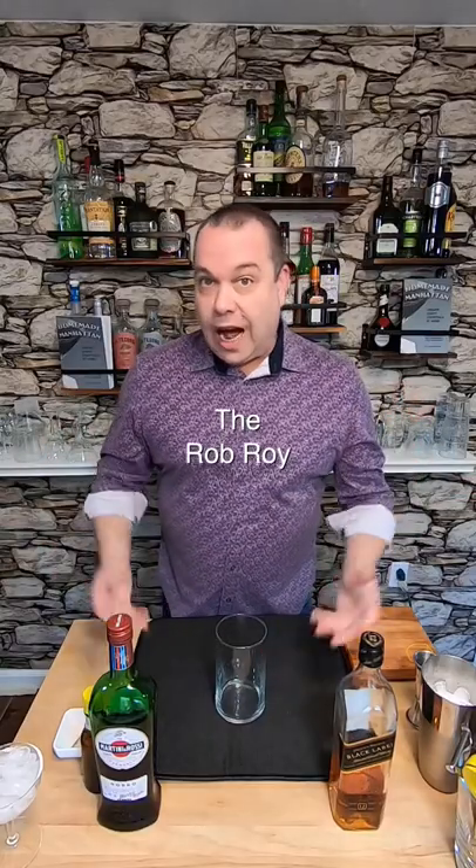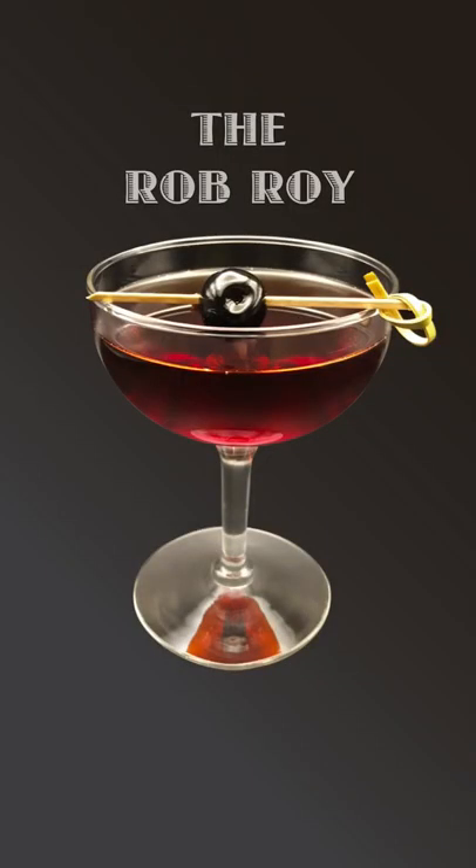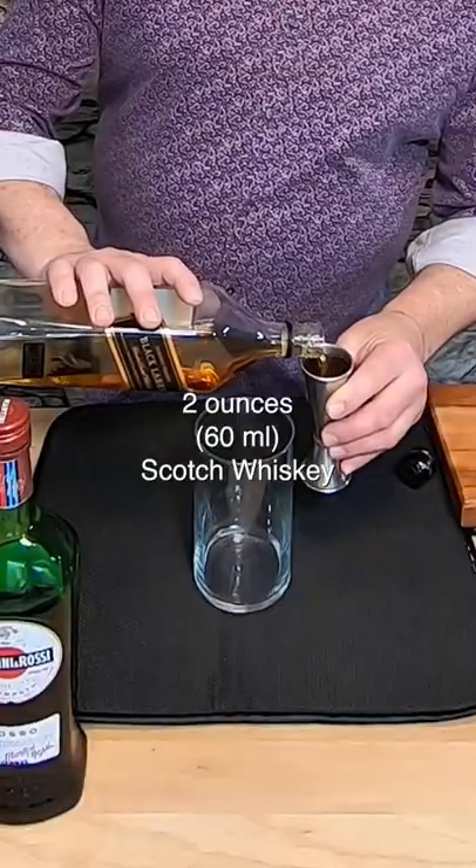If you want smoking in your cocktails, you've got to use Scotch. Since I've seen some people trying to smoke their Manhattans, let's make a Rob Roy — a smoky Scotch Manhattan. The Rob Roy drink was named for the operetta about Rob Roy McGregor, the Scottish folk hero.